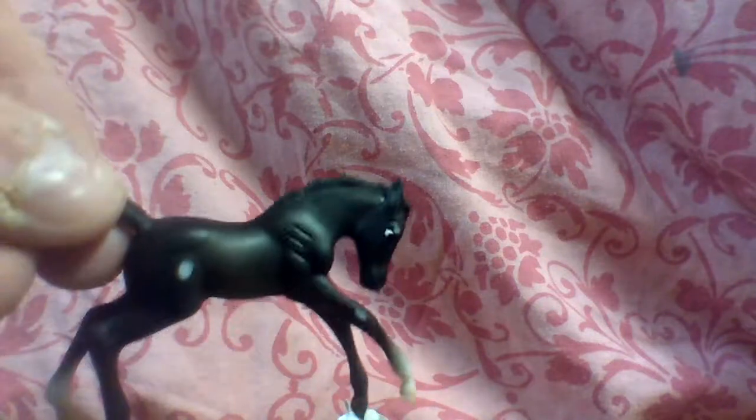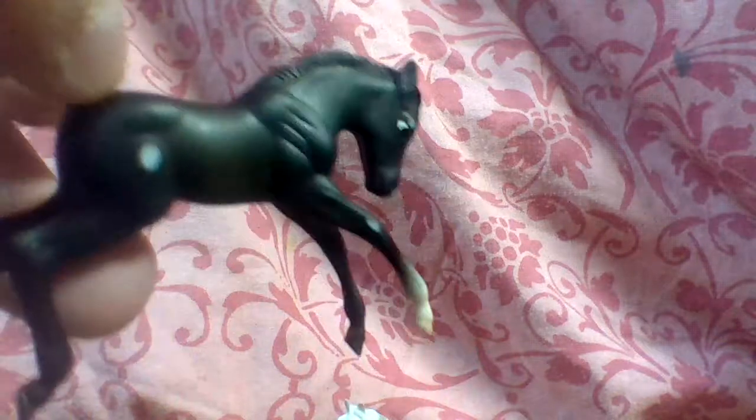And then we have her foal that came with the set. Her name is Moon. Cute foal, but the paint ended up chipping there. But you know, it's fine - maybe it's just a cute little birthmark she has. She's a cute little filly. I changed her name to Moon - cute name.